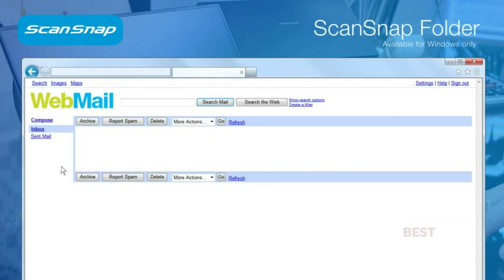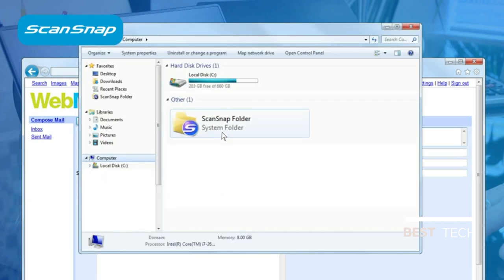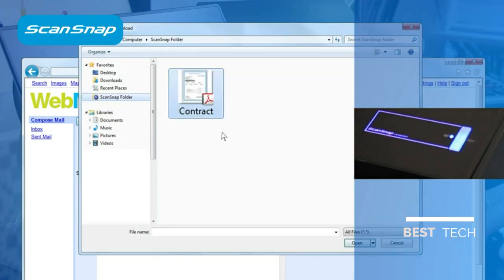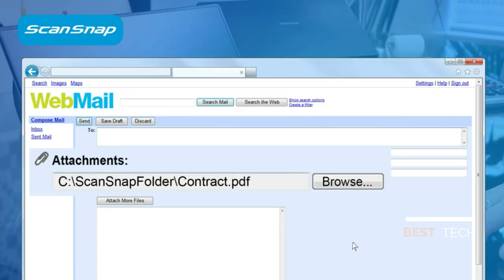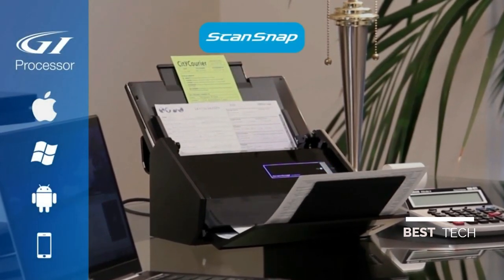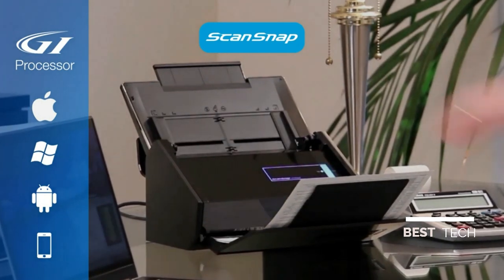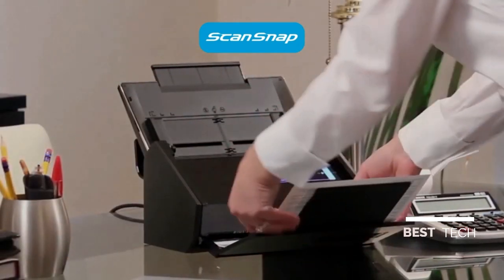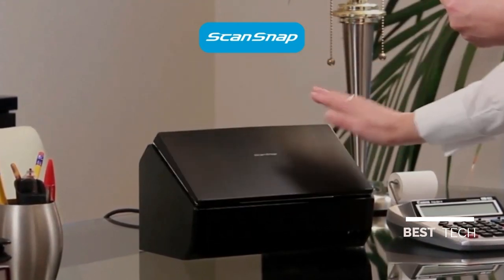Need to scan to another application or web service not already in the quick menu? If it can open, attach, or insert a PDF or JPEG file from Windows, chances are the highly versatile ScanSnap folder function can scan directly into it. The incredible ScanSnap iX500 with GI processor gives you the intelligence, speed, reliability, and high-quality imaging you need to convert paperwork into data that can be easily read, searched, shared, and stored.